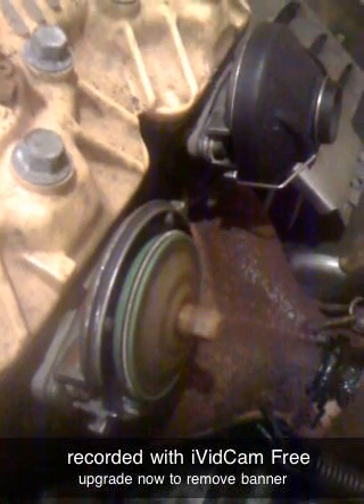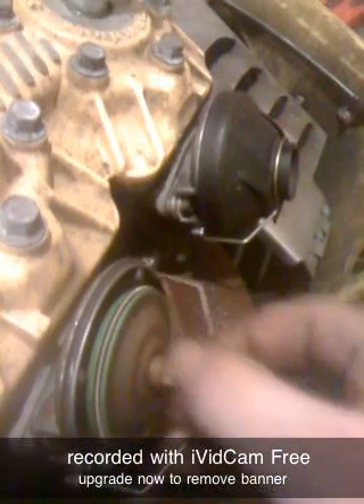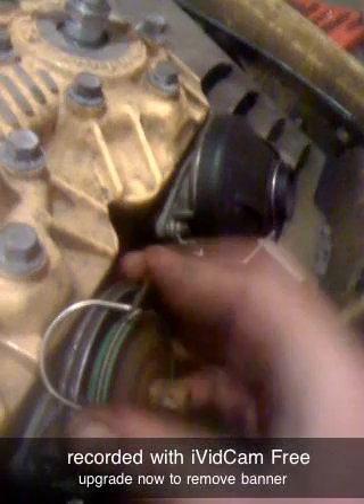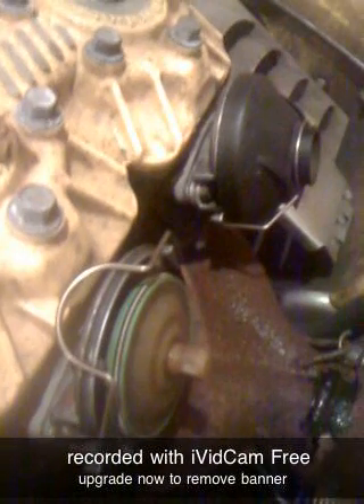Next, take your snap ring, put that around the prongs and hold it up against the top of the engine block.